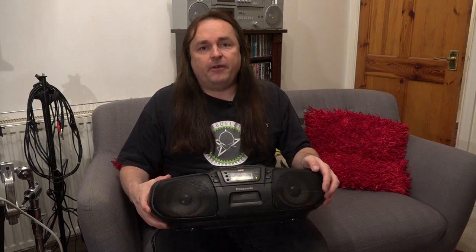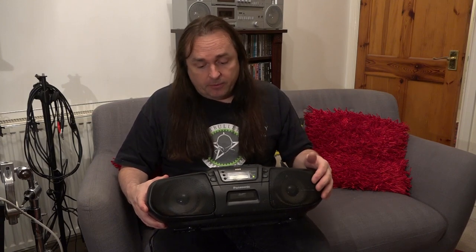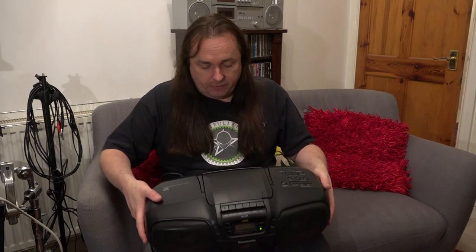I hope you enjoyed watching this little video about this nice little boom box. You can find these on eBay at a fairly reasonable price, and sometimes they turn up on Marketplace. The only thing really to go wrong with them is the belts in the cassette deck — but if you need to put new belts on you can do it, and then you've got yourself a really nice bit of kit. I hope you've enjoyed this video — please like and subscribe and catch me on the next one.